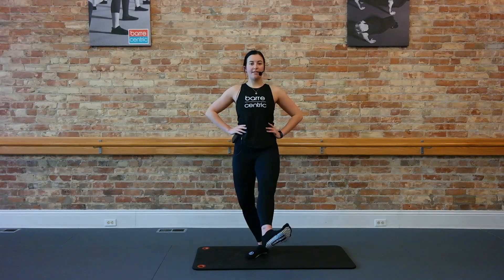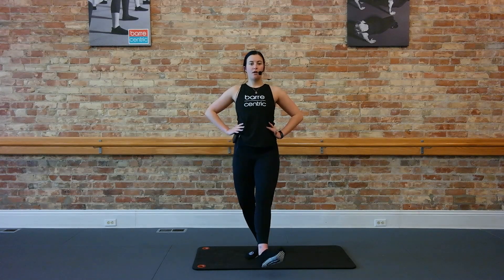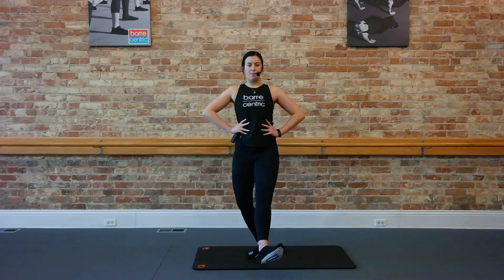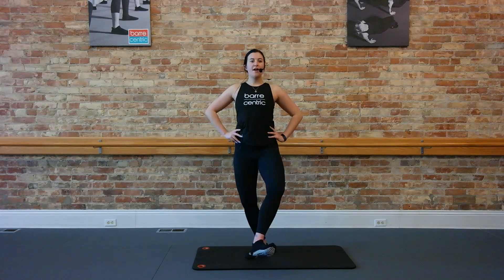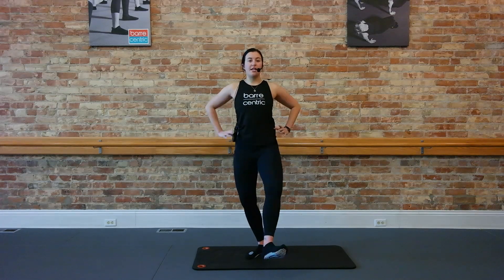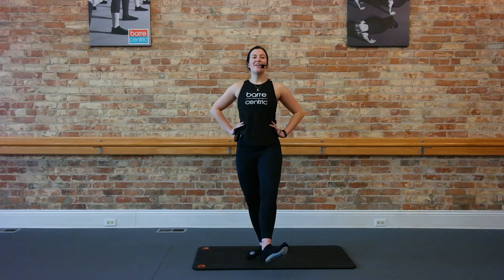Send that left foot out now. Here we go: lift and lower. Slight bend on that right leg, turning out through both legs. Lift and lower. Four. Now hold that leg up, just pulse it up. Keeping your core engaged here. Give me eight, six, four, three, two. Now we bend and stretch, bend stretch. Two more slow, then we take it down. Bend stretch, bend stretch. Keep breathing here, you're going to really feel it on that standing leg as well. For eight, six, four, three, two, one. Put that foot down.